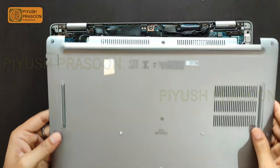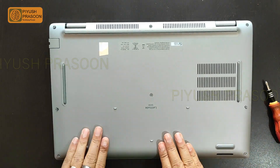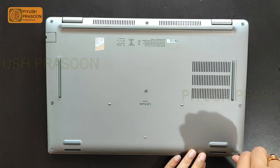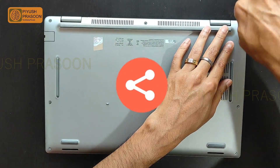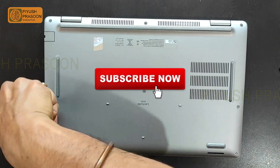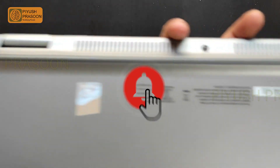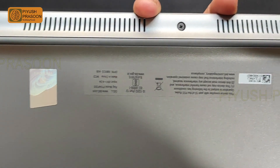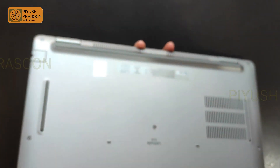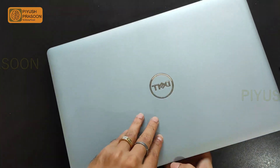I'll just fix the back chassis quickly and tighten all the screws. That's it for this video! If you learned something about this laptop or something new, please share this video with others so they can learn too. Subscribe to my channel for the latest updates, like this video, and don't forget to press the bell icon so you get notifications quickly. See you in the next video — till then, stay healthy, stay tuned, bye bye!